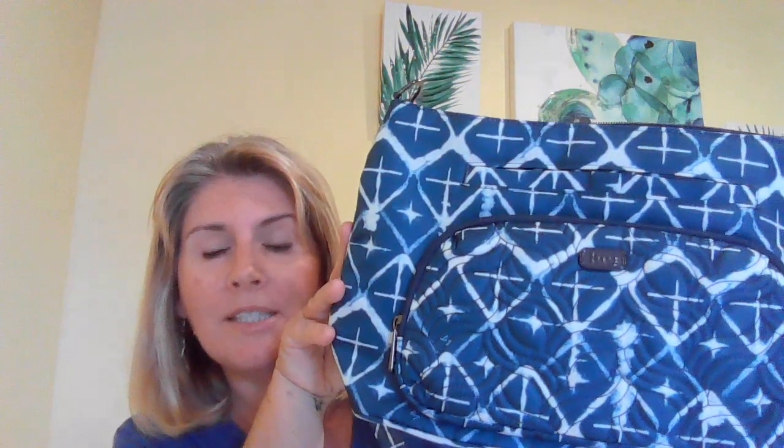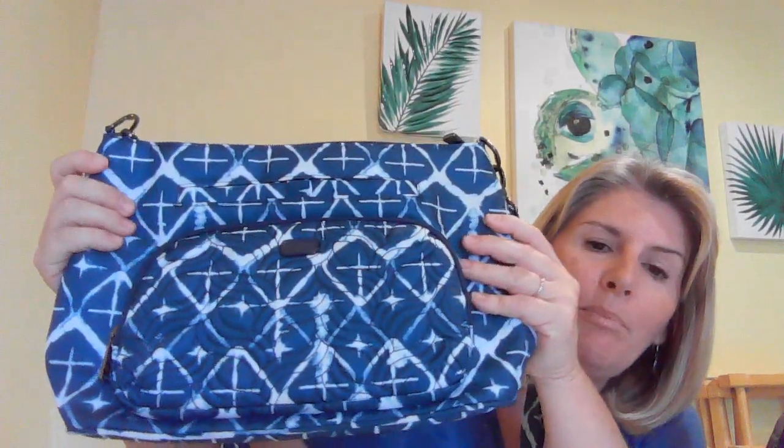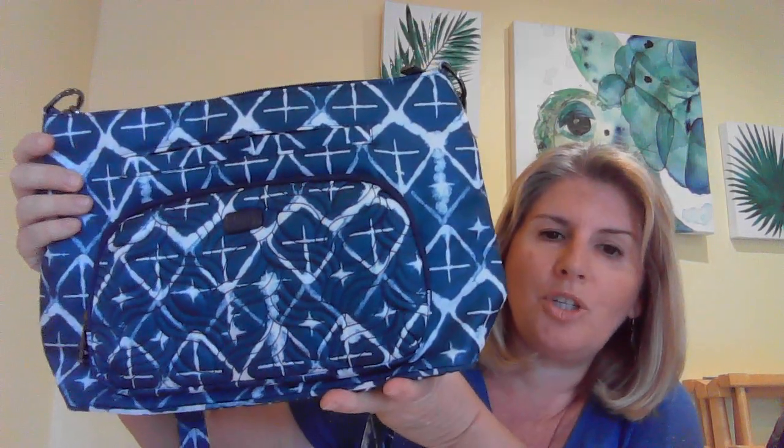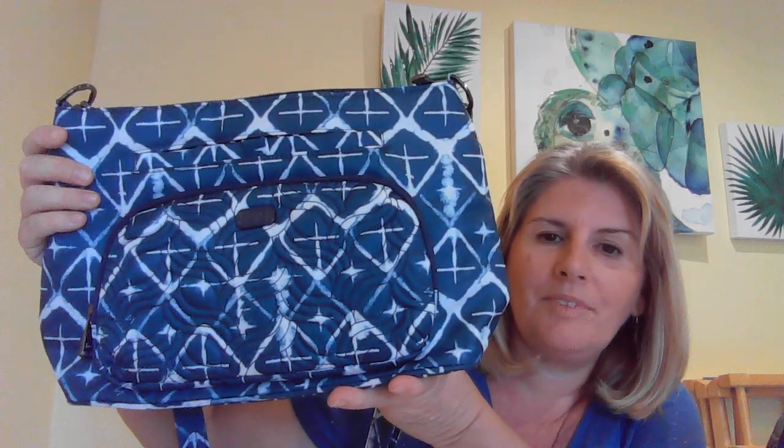Hi everybody, hope everyone's doing well. I thought I'd do a quick video today because I am going to be switching from my Lug Jive in the camo olive, camo green color, into my Samba XL in the diamond navy print. This print is gorgeous, especially if you like blues. It's just a really cute print. Love it.